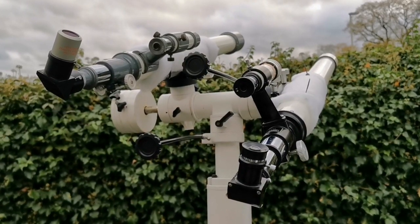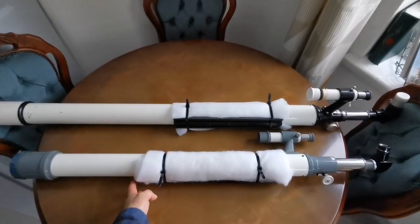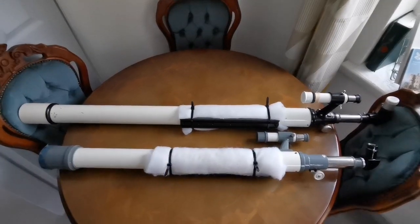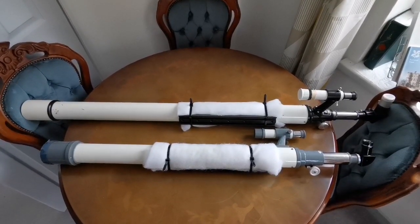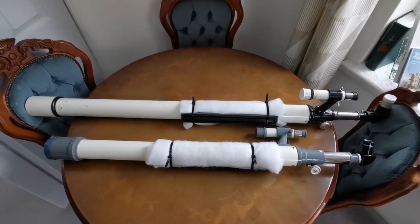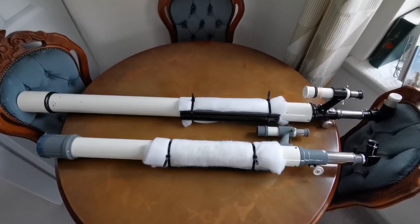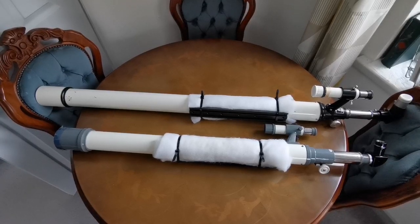I now have two beautiful classic telescopes which I was not able to use before because the original mounts were so cumbersome. Now I can use them on any mount that takes a Vixen dovetail. I'm really impressed with the quality. I'll test them on the next clear night with the moon and Jupiter. If you're using anything bigger than a 60mm, 300mm cable ties won't be adequate — you'll need bigger ones. A 300mm cable tie is good for 60mm refractors.